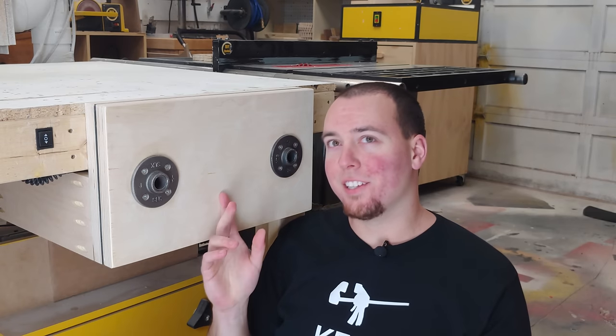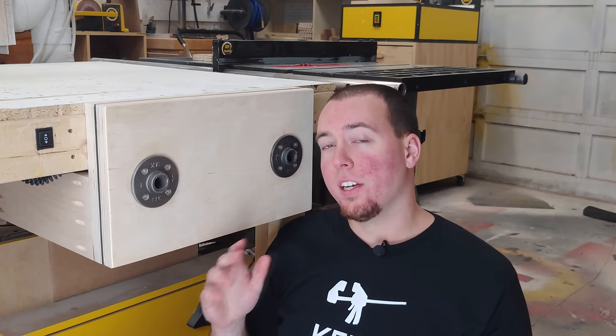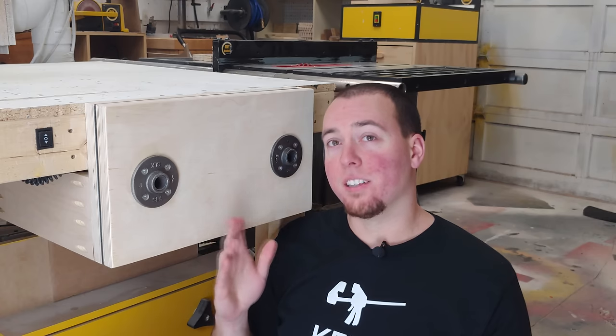Hey guys, today I'm going to show you how I built my new linear actuator vise. This build is a result of my grandma getting a new lift chair and me harvesting the old power supply and linear actuator from inside the old one.